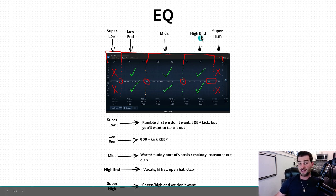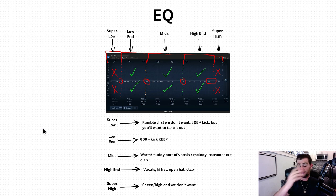The next part is going to be the high end, which is around the 2k to 10k range. That's going to be vocals, hi-hat, open hats, claps — definitely a lot of the vocal stuff. We are going to want to keep it, but there's going to be a lot of surgery we're going to have to do to really make it sound clean. And then the last part is what I call the super high end — that's the sheen and the high end we don't want, around the 10k to 20k range. We're going to pretty much hard cut a lot of that stuff out. Let's jump into a session and I'll show you how I would EQ different instruments.